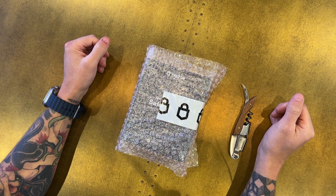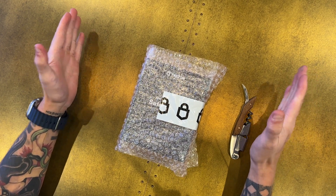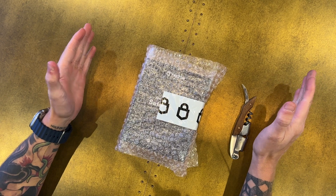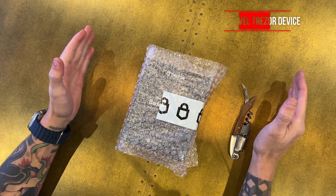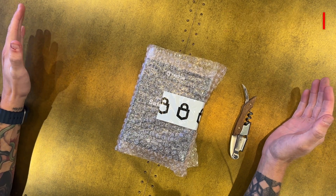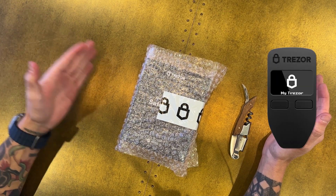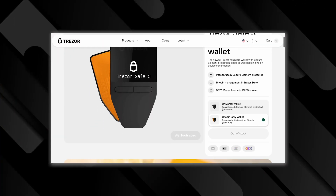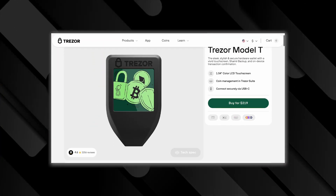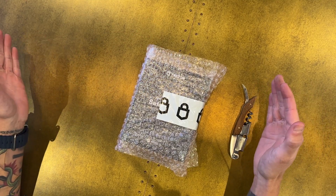Alright guys, welcome back. I just got my new Trezor Safe 3. This is now the new entry level crypto hardware wallet in the Trezor lineup. As of shooting this, they are no longer offering the Trezor 1, which was going for about $69 on the website. So it's between the Trezor Safe 3 and the Trezor Model T. I'll be doing a follow-up video comparing the two.